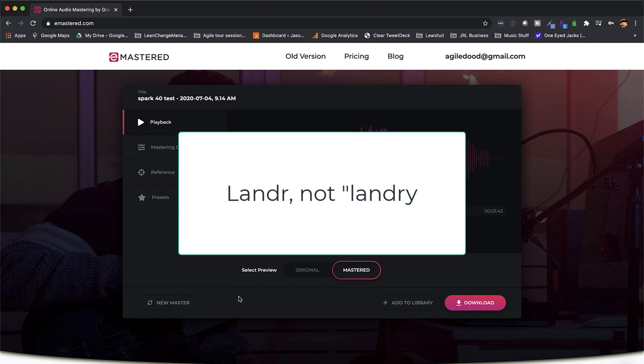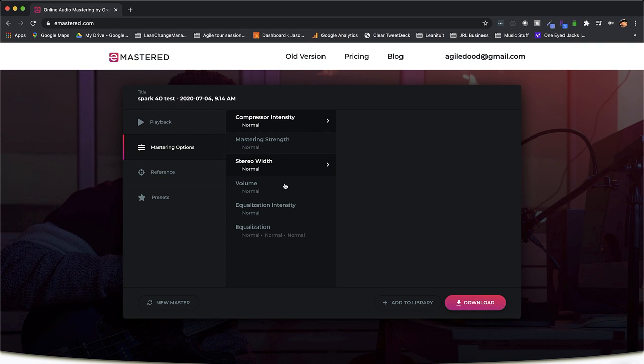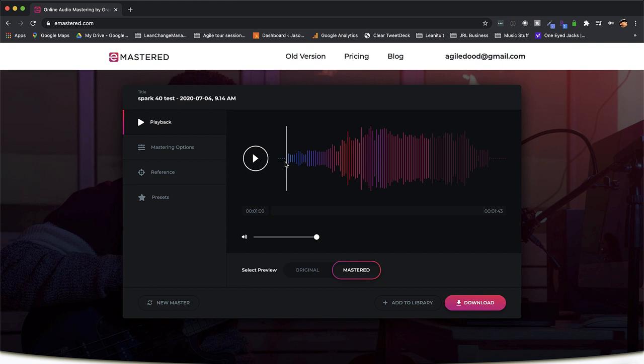So eMastered — Landr is another one — but there are a bunch of online mastering services, which is a debate for another day. Some people like them, some people hate them. You get some cool options: you can change your mastering strength, your compressor, adjust for volume, stereo width, do some basic EQ for highs, mids, and lows. You can also upload reference tracks. In Logic, for example, there's a plugin called Match EQ where you can play it against a track and it captures the EQ signature and apply it to your mix. It has some pretty cool features — I use it for my band's stuff. Here's what it could sound like run through eMastered; this is all just default settings, so everything's pretty much at unity.